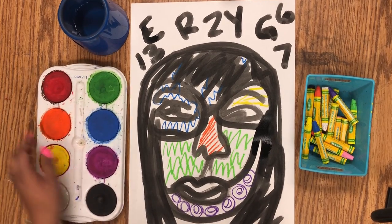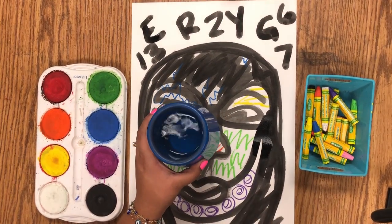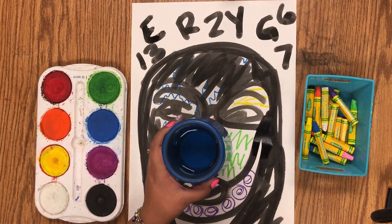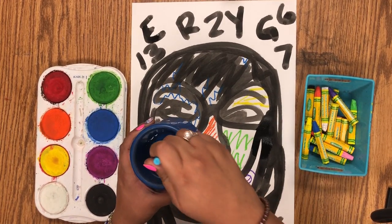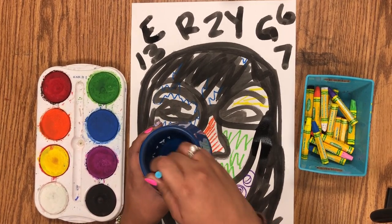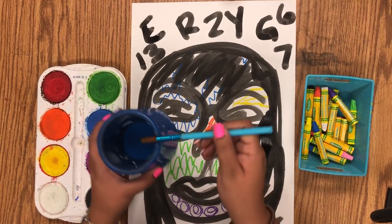And then we're going to paint over it. Remember, your water should only be half. Do not pick up your water cups — I'm just picking it up to show you guys. And remember what we do: wash, wash, wash, dip, dip, dip, and swish, swish, swish.